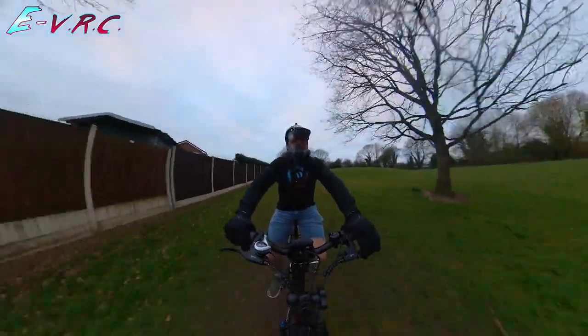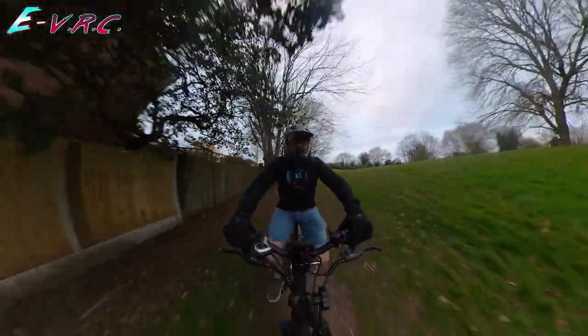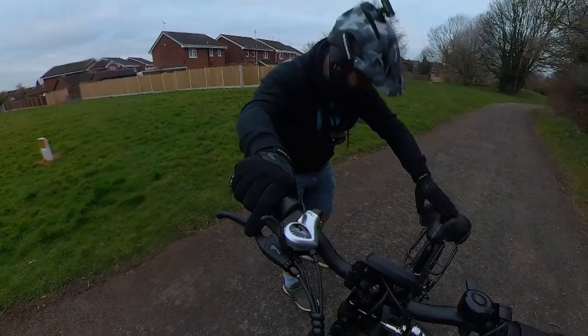I don't even know if the gears are doing anything. I feel like the gears are making no difference at all — it's just like they're there for fun.